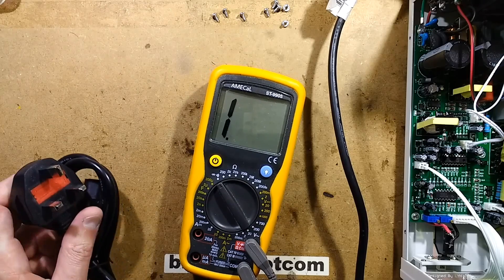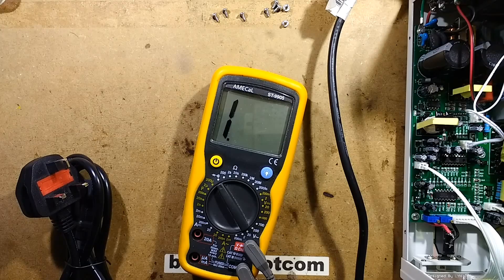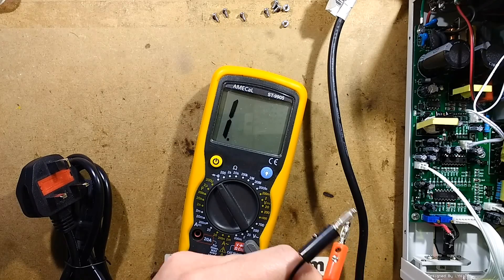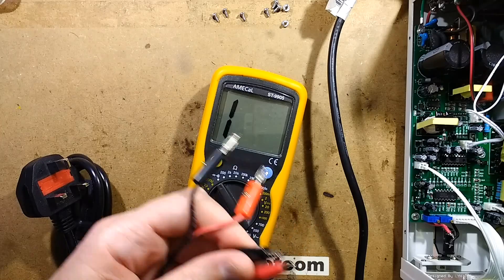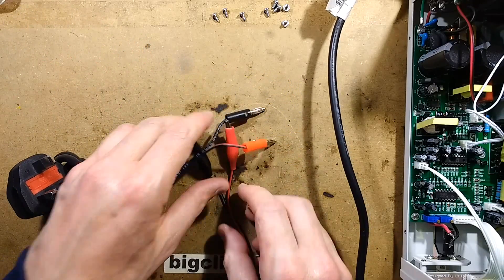The next thing it falls down quite badly on is the test leads. A few of you mentioned when I put that video up in the first place that the leads it's supplied with are pretty bad - and they are. They're very thin, but it's not just because they're thin.